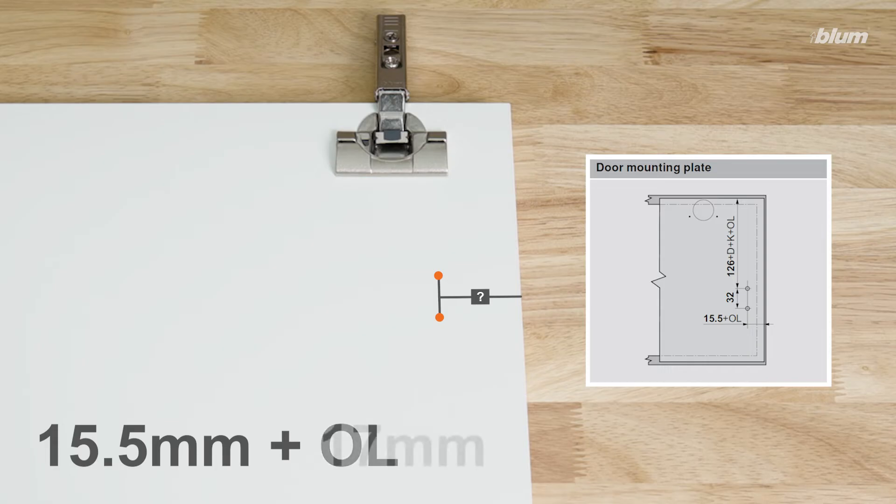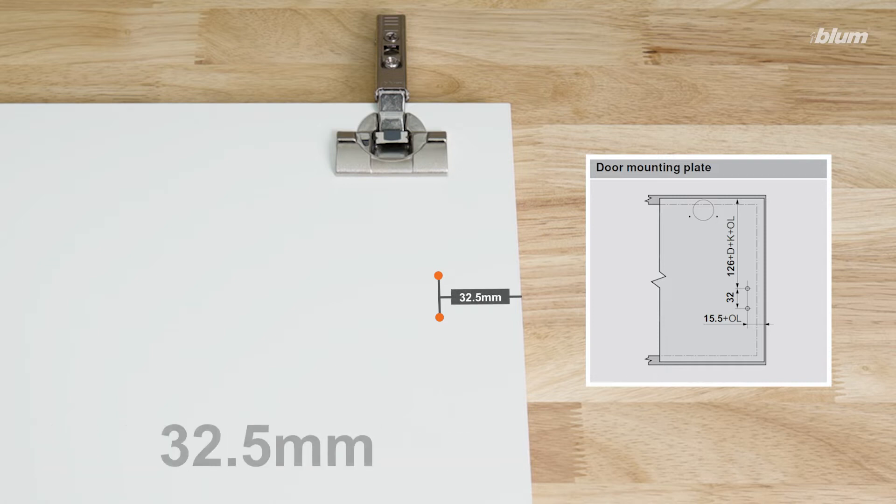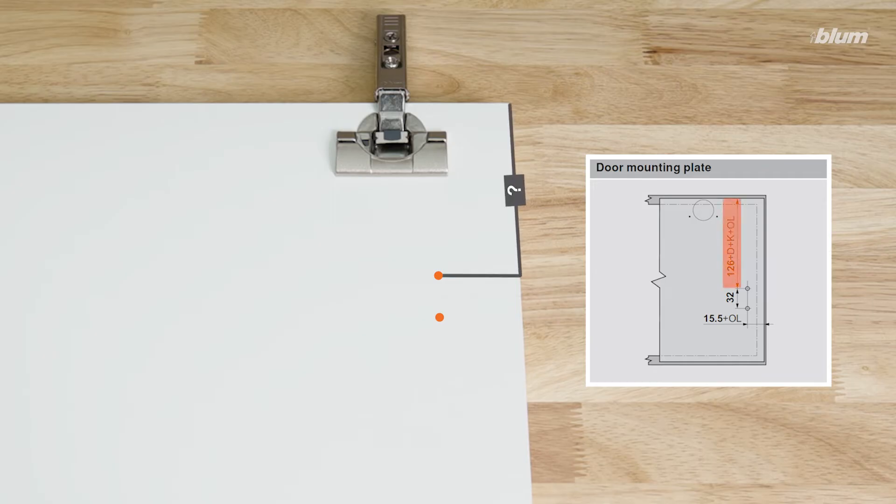Since our overlay is 17 millimeters, our side distance is 32.5 millimeters. To find the distance from the top of the door to the mounting plate top screw location, we'll solve the following equation: 126 millimeters plus D plus K plus OL,